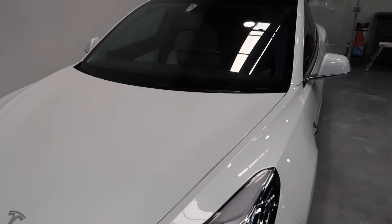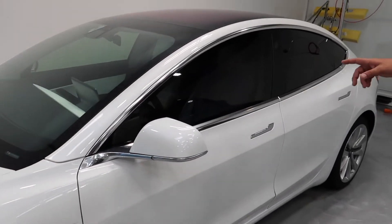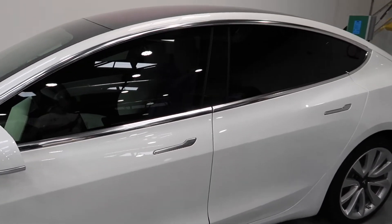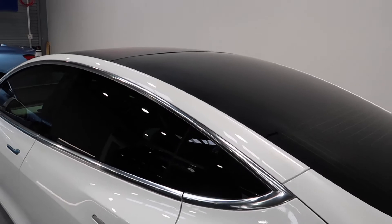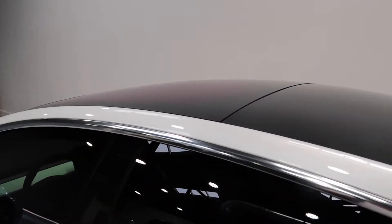As for the tinting, we did the ceramic film with the legal limit, which is 30% on the front driver and passenger doors, 15% on the back windows. And as a lot of our Tesla clients ask, do we do a one-piece back windshield? Absolutely — that's the only way to tint these windows, and it's meant to block out a lot of heat for our clients.